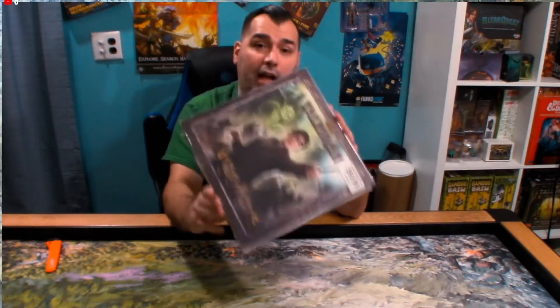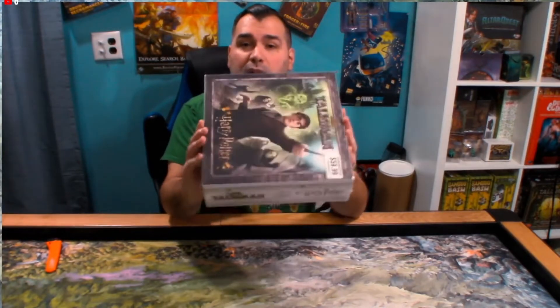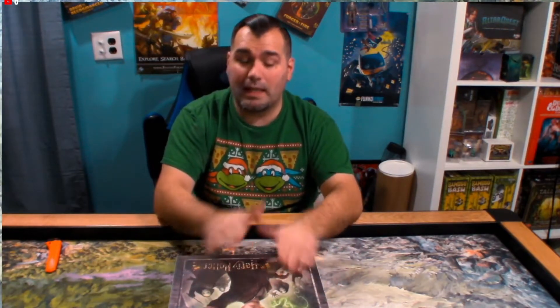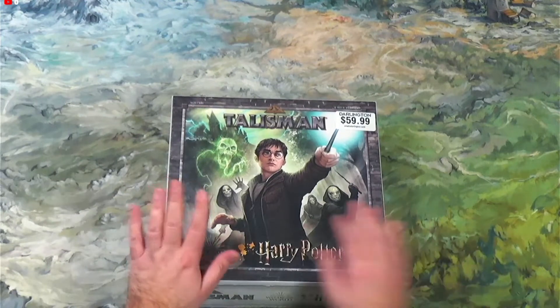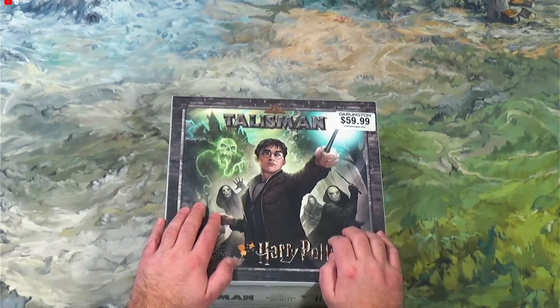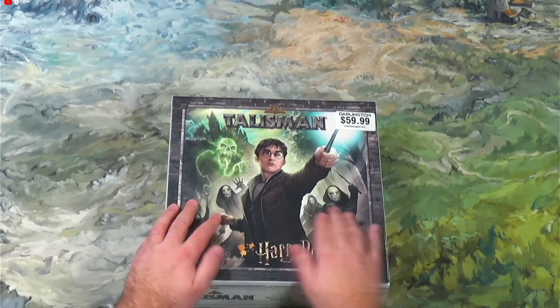Darlington Holiday Warehouse. They actually have 10% off on all games by USAopoly. This is actually a gift for somebody, so normally I wouldn't open a game and do an unboxing when it's a gift. However, I'm actually going to paint the miniatures in this game, so let me go to the table here.